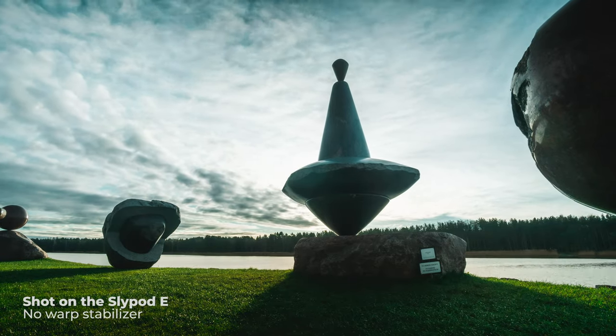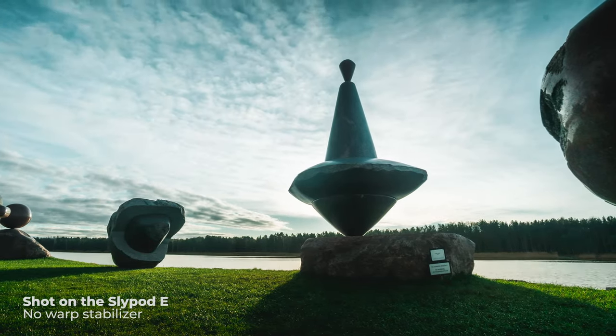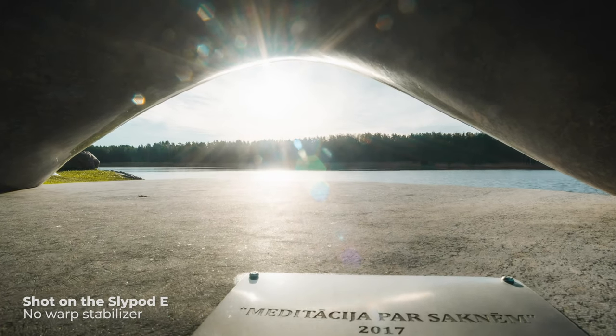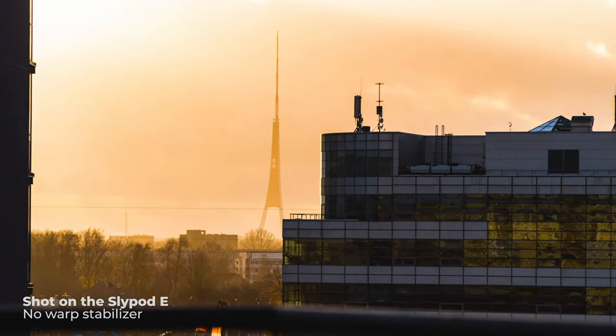Second, with a motorized slider you can add movement to your timelapses, which might not seem like a big deal, but if done right, it can bring your timelapses to the next level and give them a professional quality. It's so subtle, but at the same time so satisfying to watch.